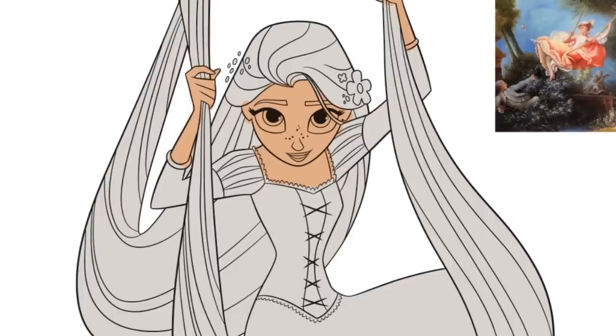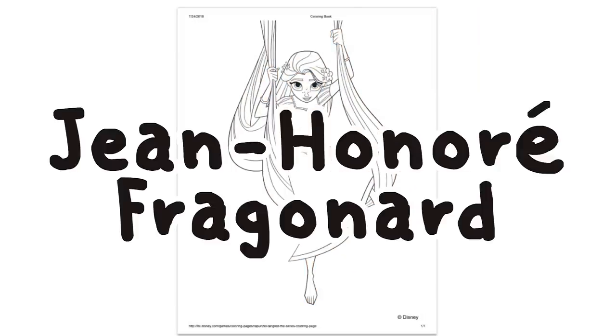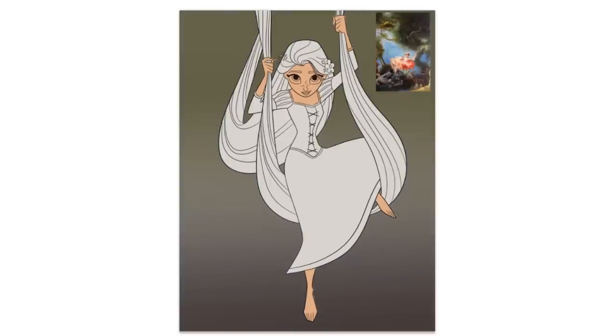The painting is by — and I'm going to embarrass myself trying to say his name — Jean-Honoré Fragonard. Maybe feel free to laugh at me; I really don't know how to pronounce it. I thought of this painting of the dude looking up the girl's skirt that we studied in college.